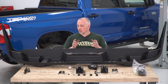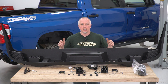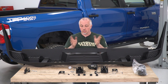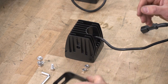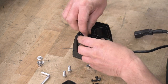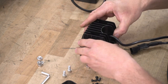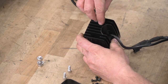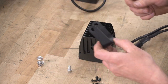So now that we've got our stock bumper off, we're going to work on our new bumper — we're going to have to do some table work. We're going to install our fog lights, our backup sensors, and our trailer hitch connector. First thing we're going to do is assemble our fog light and put our bracket on. We have two Allen head bolts and two nuts — we're going to drop the nut down in there and get it to sit.